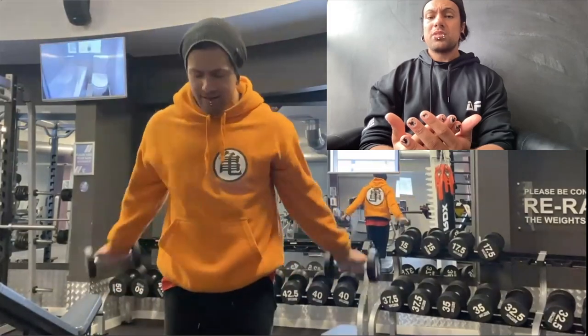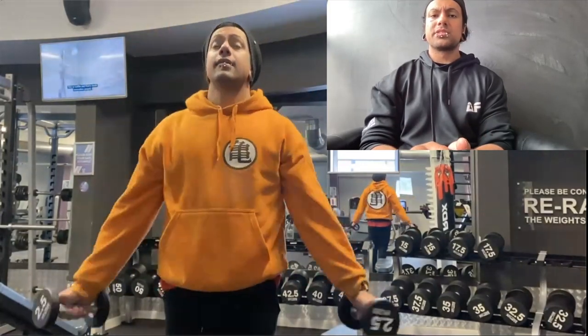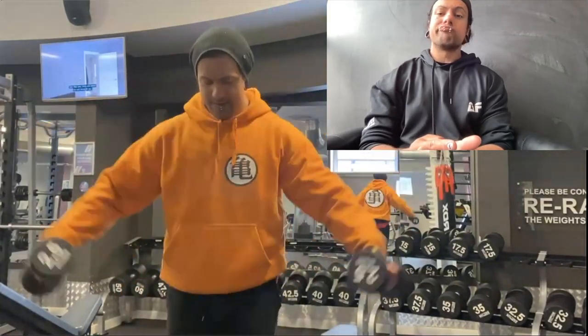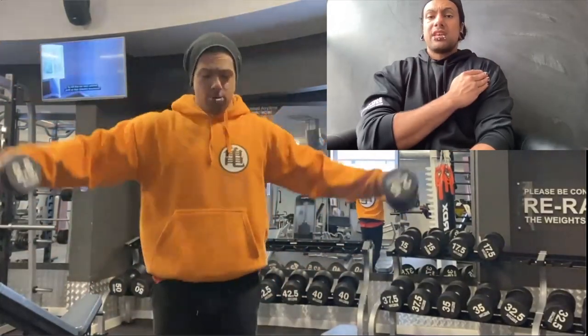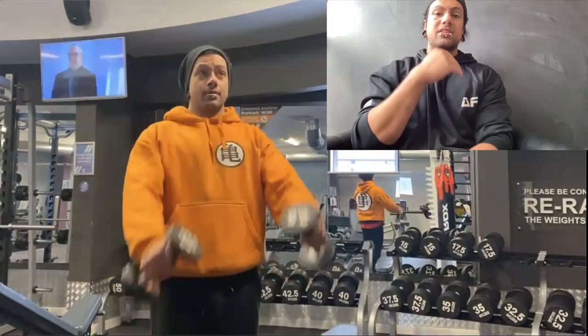I'll do some front raises with a little bit of momentum and a little twist of the hands and forearms, then come over to lateral raises — warming up everything: the anterior, medial, and posterior delt, the traps, and the rotator cuff.